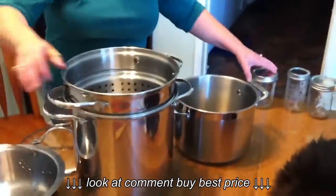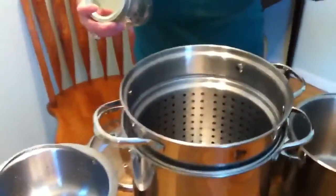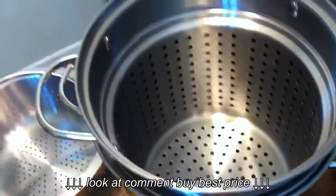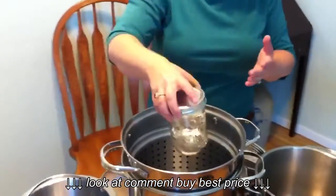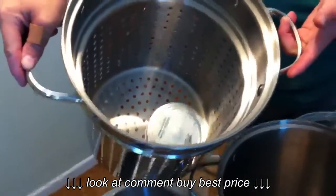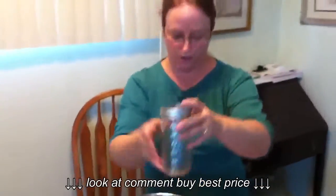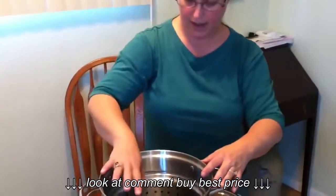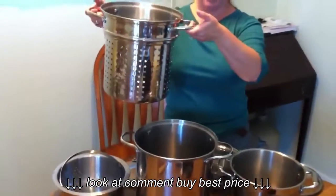For canning, the insert actually lifts up off the bottom of the pot — and we need that bottom lift to keep the jars from sitting on the heat. It'll actually cover sufficiently about 3 to 4 pint jars and about 6 of the crystal jars that you have. You can boil them, and when you're done, you can actually lift the jars right out. It's kind of nice.